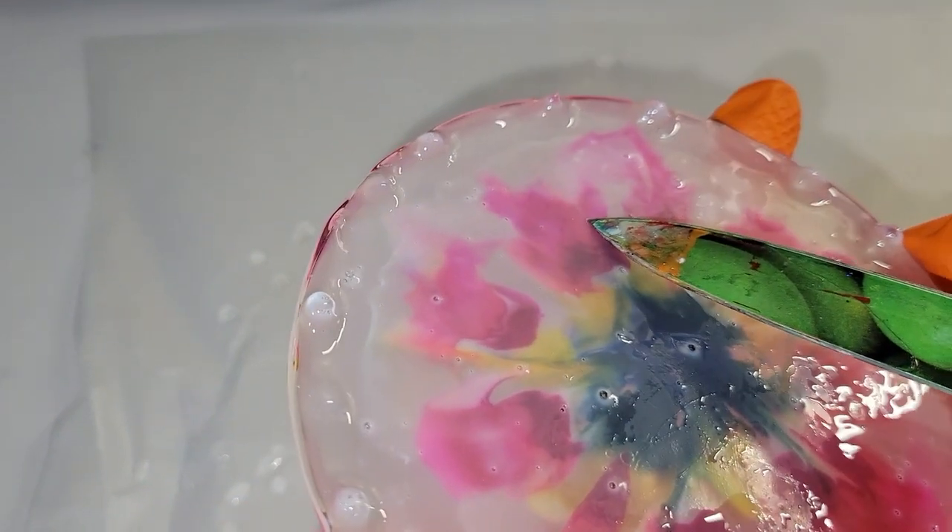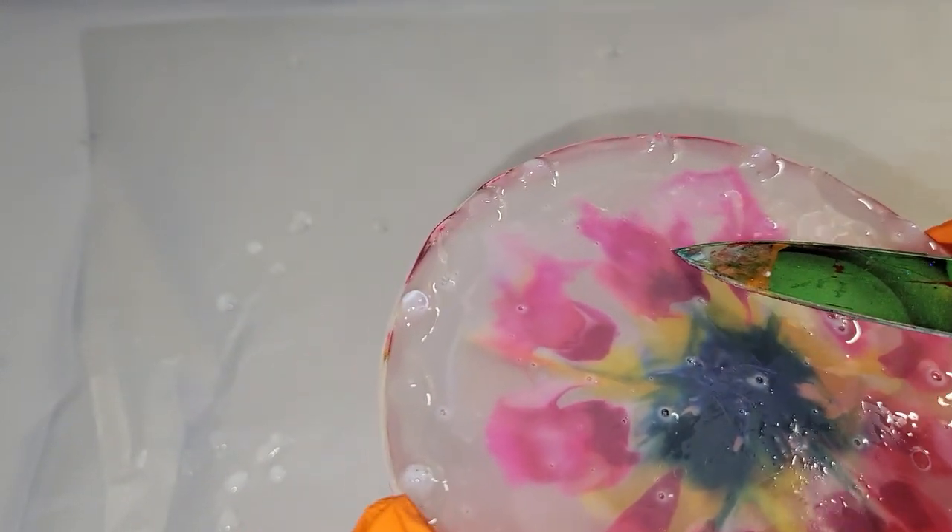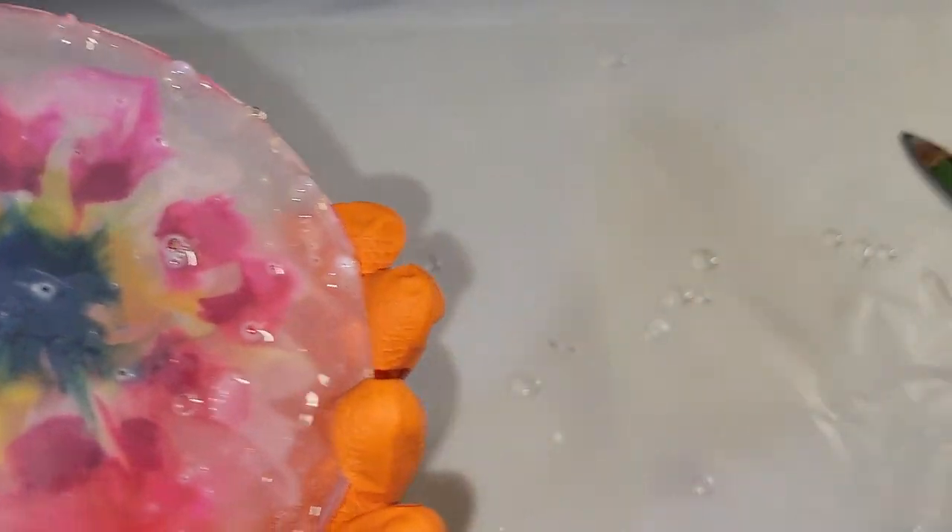I make sure everything has good coverage on the top and the sides, then hit it with my heat gun once more to pop bubbles. And that's it — you're good to go on your top coat. I let it dry for 24 hours and now we're ready to peel the glue off the back along with the resin drips.